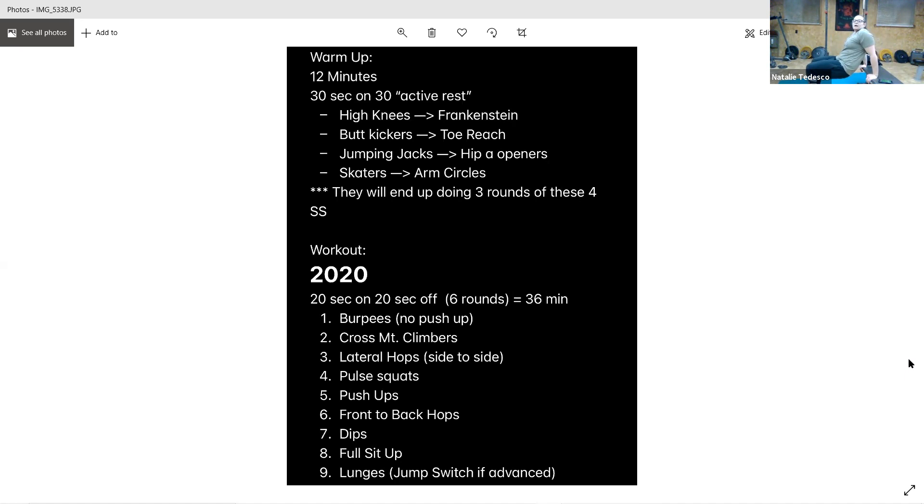If you have a bench or a chair, sit down on the edge, hands on the outside of your hips, keeping your elbows in, hips up, dip down, squeezing at the top. If you don't have a bench, just do it on the floor — keep your hips up, elbows in. The higher your hips are, the lower you can go. If your butt is dropping to the floor, you're not going to go anywhere. Keep those hips up.